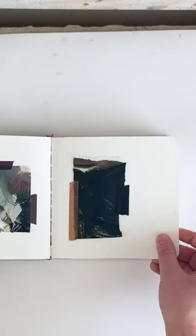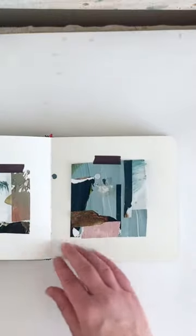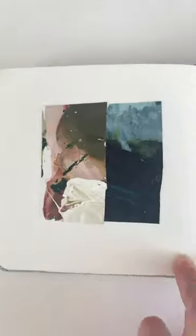Any tips and tricks would be great. I'd love to see your sketchbooks, so hopefully you'll do a little flip-through or share some of your pieces, ideas, and notes too. Thanks for watching, bye!